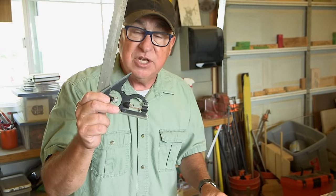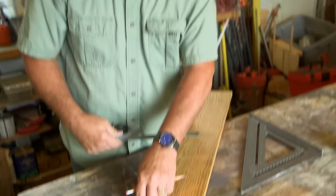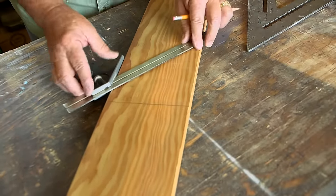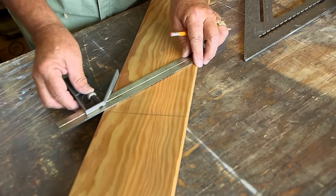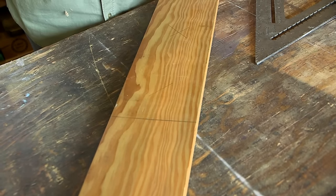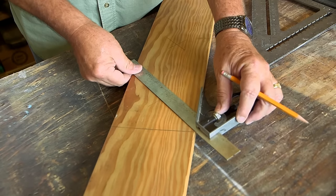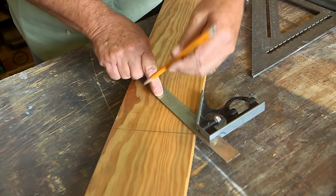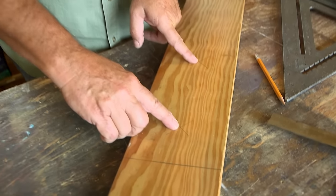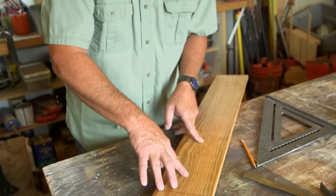Now, if you don't have a speed square and instead you're a combo square person, you can do the same thing. Start with the reference point on the left and right, then simply use your 45-degree reference along the combo square. Put a line here, flip, go to the other side, and draw the line. There's your same point again. Both approaches give the same result — different tool, no math.